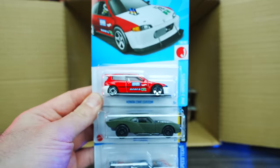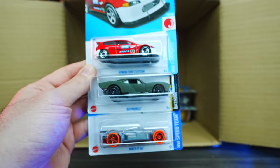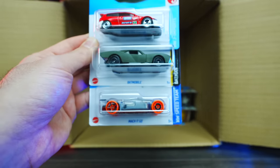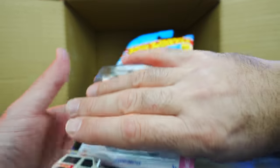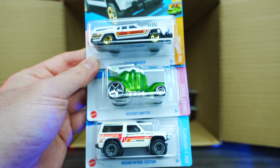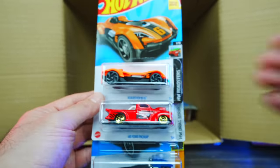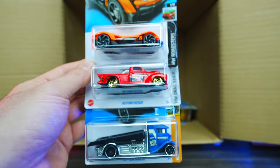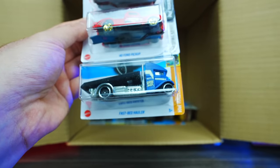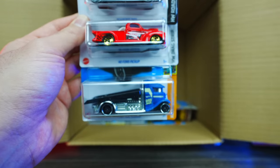Up top we've got the Honda Civic Custom in red, the Batmobile, and a Market Go — three decent cars. Getting down to the bottom: the Cruze Bruiser in a brand new color, the Desert Drifter again, and the Nissan Patrol Custom. Then Roadster Bites, the 40 Ford Pickup truck, and the Fast Bed Hauler in what looks like a new color variation.